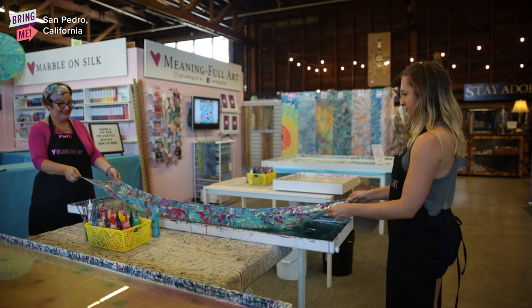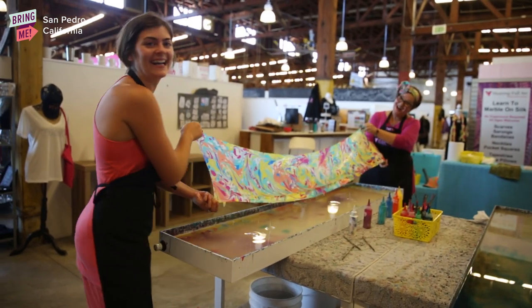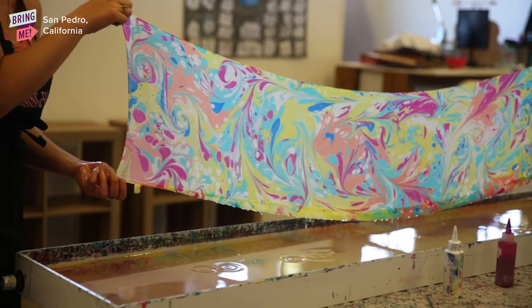Alright, ready. One, two, three. Oh, my God. Liz, I did so good. You did great. I hope you like it, Mom.